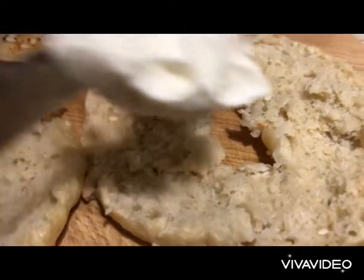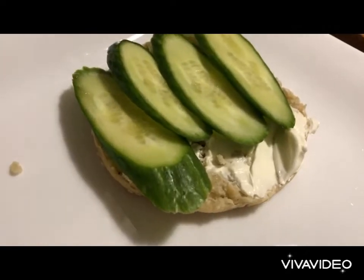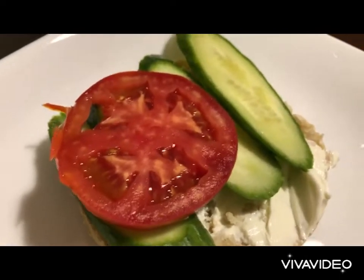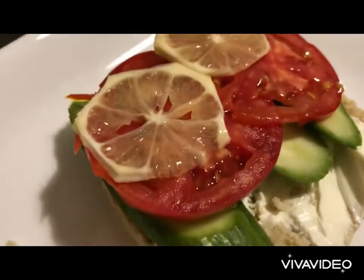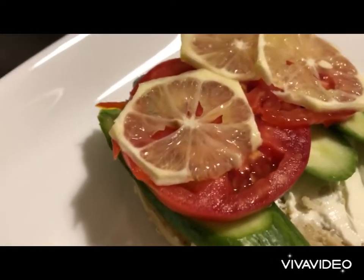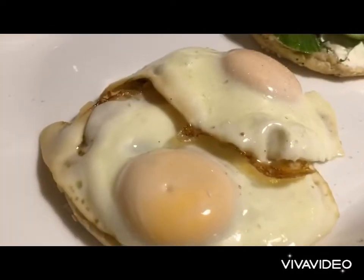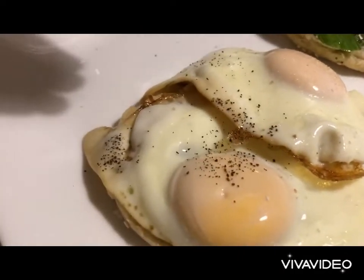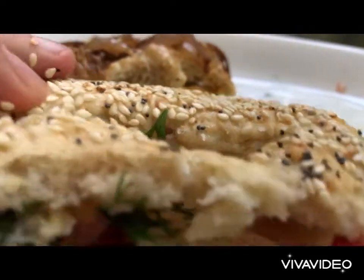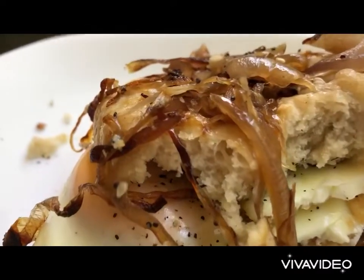We spread a layer of cream cheese, top it off with freshly cut cucumber, a few slices of tomatoes, and a couple of slices of fresh lemon. As you could imagine I'm making a salad here into my bagel, then some fresh dill. On my second bagel I'm going to add eggs with some black pepper and salt. Of course you could make the bagel the traditional way with salmon and cream cheese.